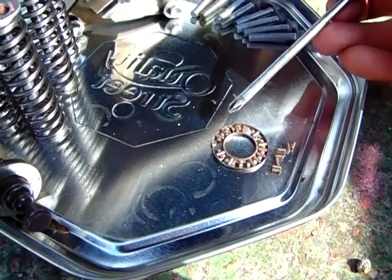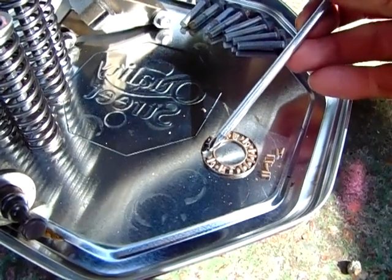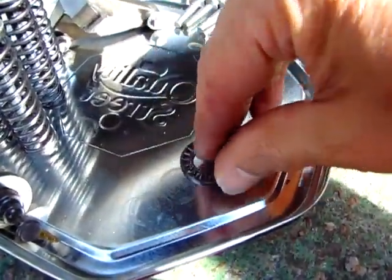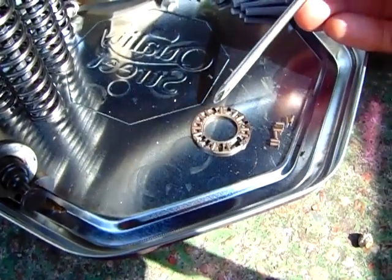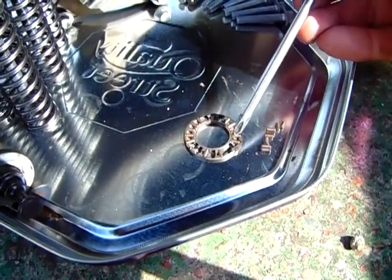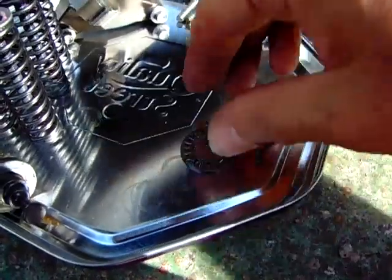And we've got eight holes. You can see it there — that's where a pin should be, and there, and there, and there, and there, and there — eight holes. So we've accounted for all the pins.